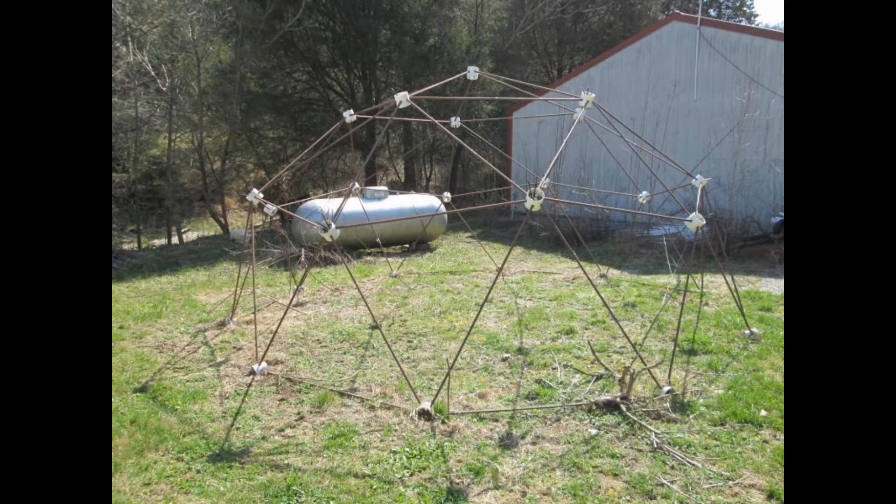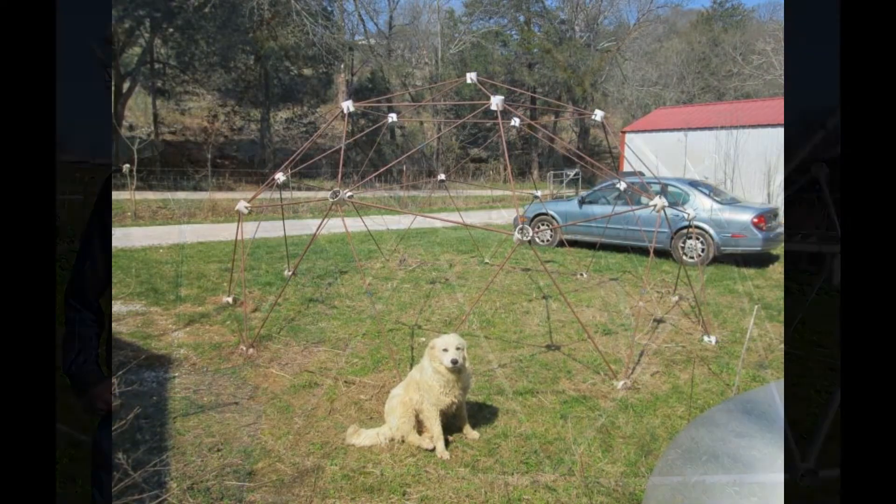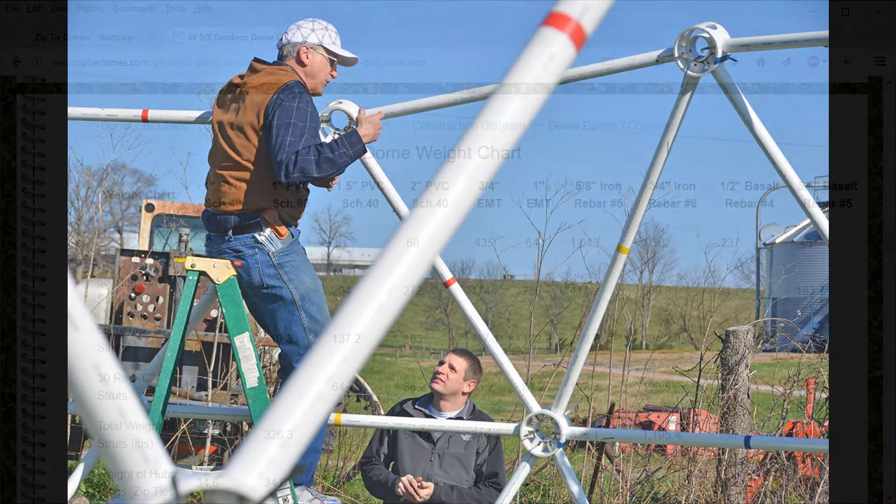The rebar information is helpful for building concrete domes using rebar for struts, but most domes that our customers build will use PVC pipe or EMT conduit.